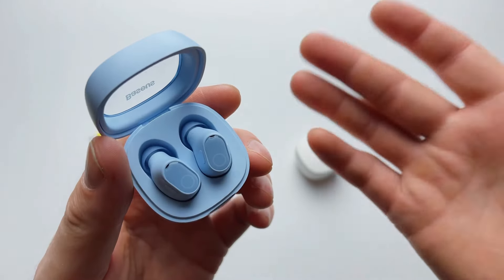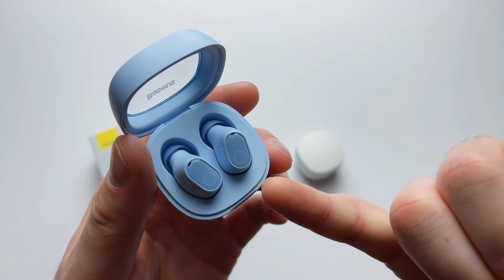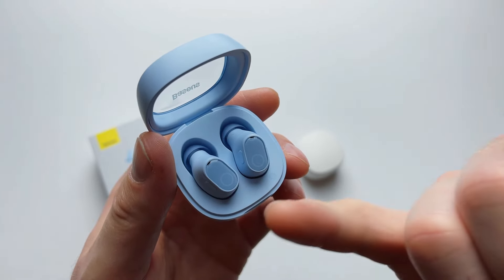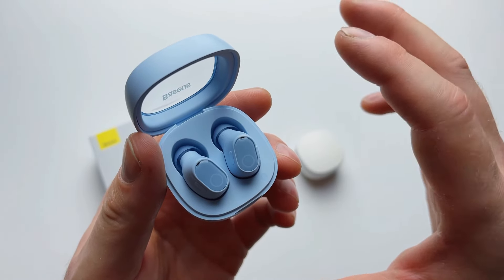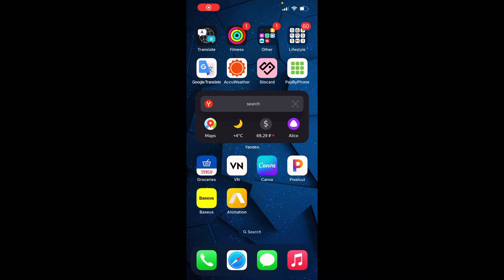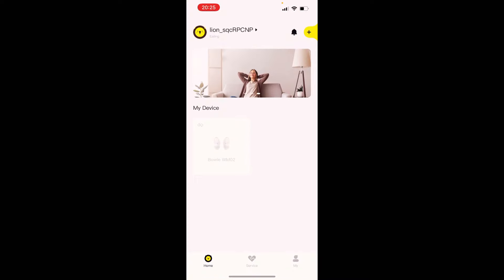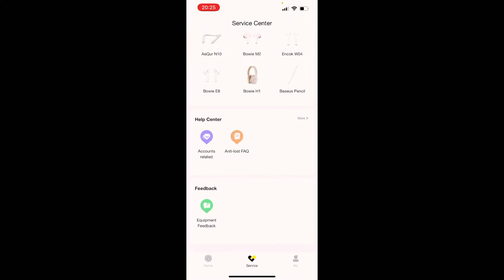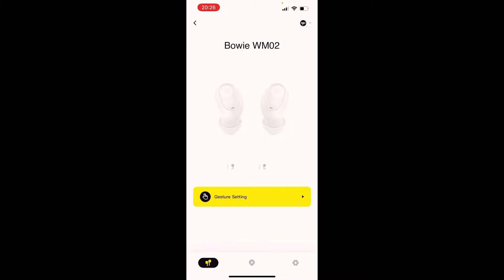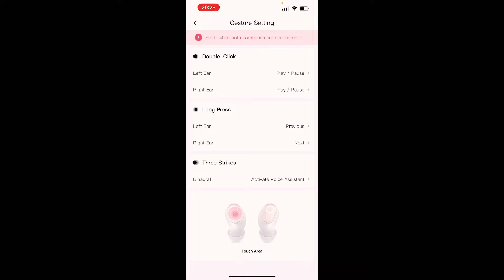Now let me show you the Baseus app, because most Baseus products have a dedicated application you can download to your phone. Within the app you can connect many Baseus products — but we're focusing on the earbuds. The earbuds are switched off during this demo to prevent the internal microphone from recording. Jumping into gesture settings, you can customize what a double-click does — for example, play/pause, switch tracks, or adjust volume.